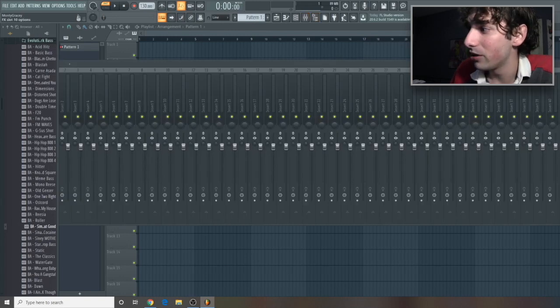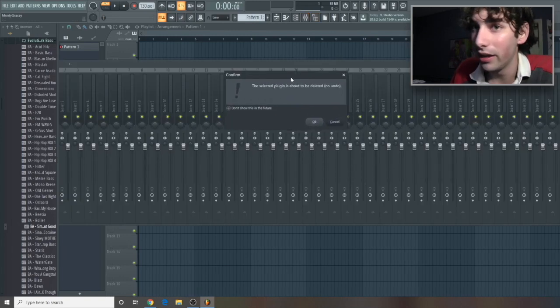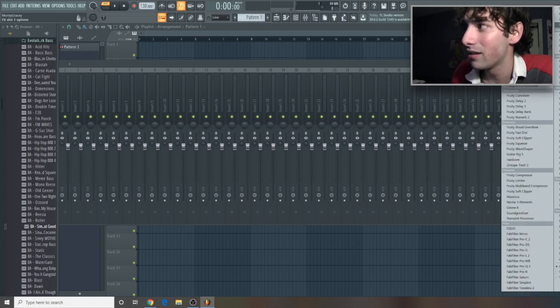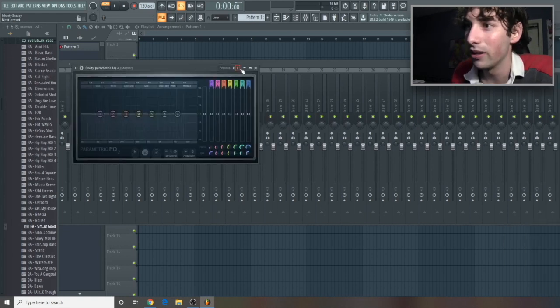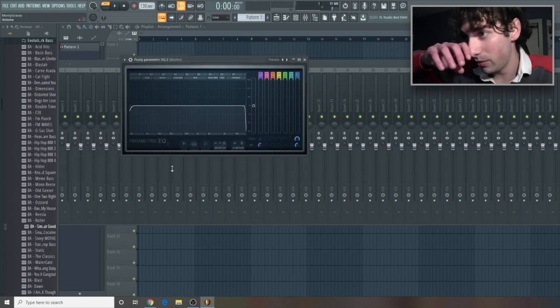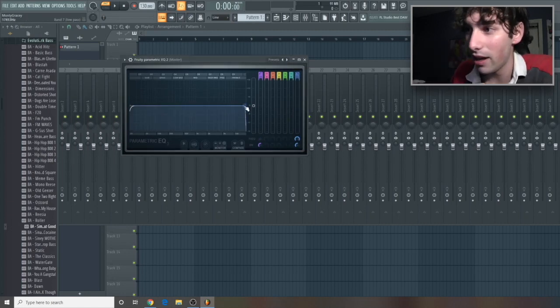First things first, I want to make sure everyone's going to your master rack and taking off Fruity Limiter. It's set there by default and all it does is pretty much limit you from sounding good, so always take that off. And then next, on the master rack as well, we're going to go to this first preset. We can't hear these frequencies all the way up here and all the way down here, so cutting these just gives us more room in our mix.